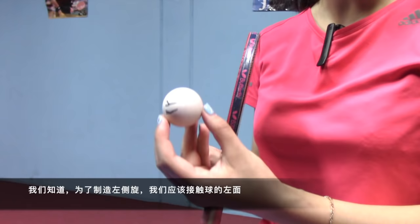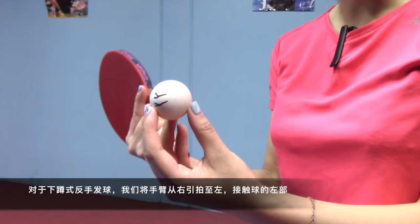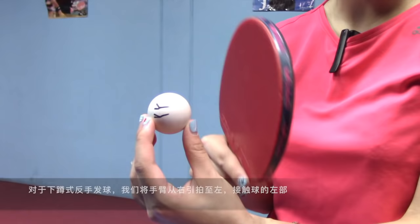We know that in order to generate left side spin we have to contact the ball at its left part. For the tomahawk backhand serve, swing your arm from right to left and contact the ball at its left part.